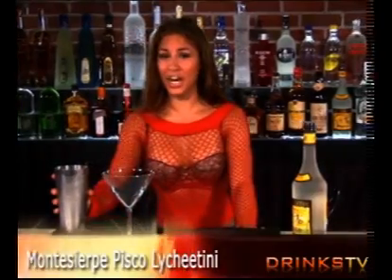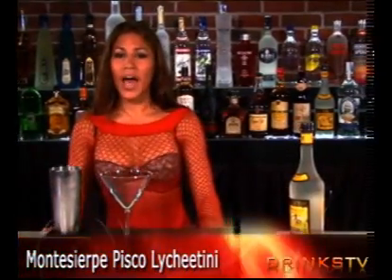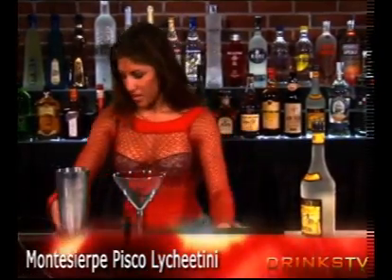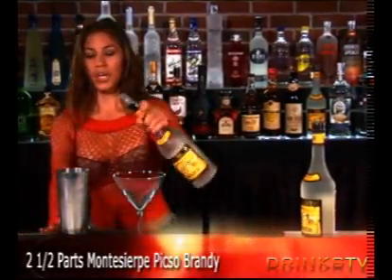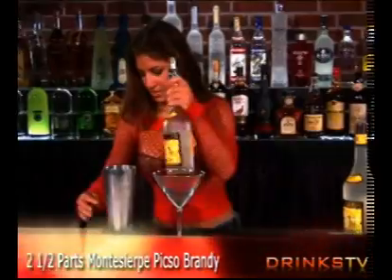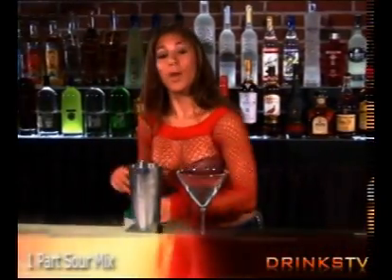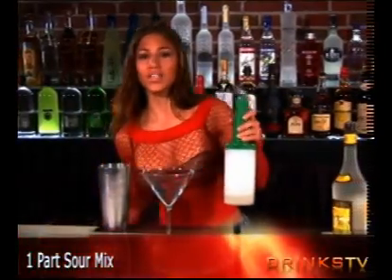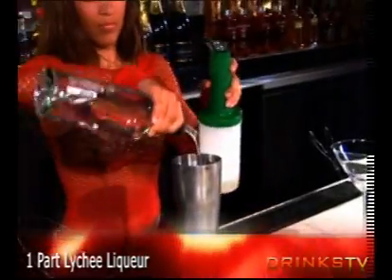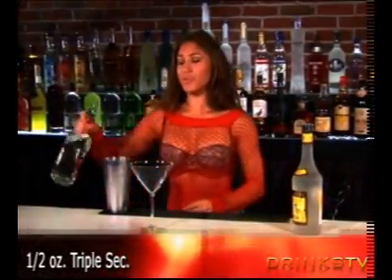You're going to start with your shaker. With the ice, add a half teaspoon of sugar and previously grated lychee nuts. You're going to start out with your main ingredient, pisco — add two and a half parts. Then add one part each of sour mix and lychee liqueur, and a half ounce of triple sec.